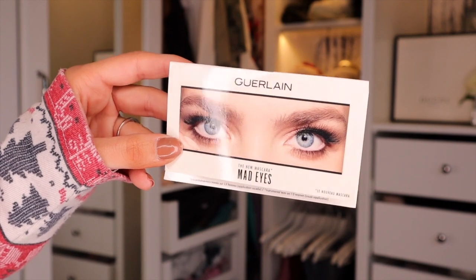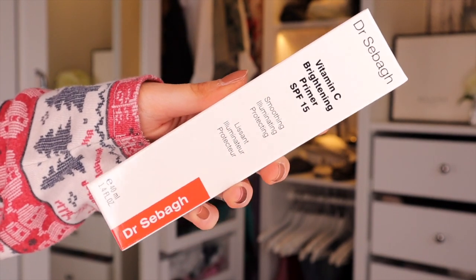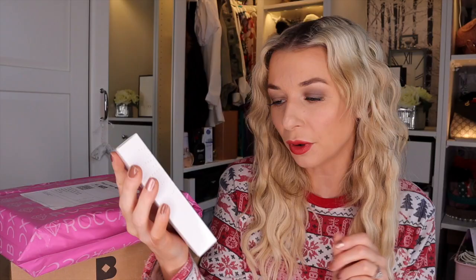Then we have a little mascara by Guerlain — this is the new mascara Mad Eyes. The wand looks super bushy — I'm all about this wand. Then we've got something by Dr. Sebagh, a very pricey brand — this is the Vitamin C Brightening Primer SPF15. I've actually been using his Vitamin C powders in moisturisers and it's been a game changer. My skin looks and feels a lot better. I'm very excited to pop this underneath makeup — it's smoothing, illuminating and protecting with SPF15. Then we have something by Heyo You — the Body Restorer Massage Tool. This looks really fancy. I'm actually going to gift this to Joe and hopefully he'll give me a massage with it.